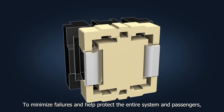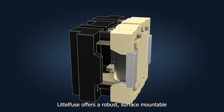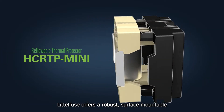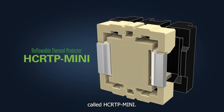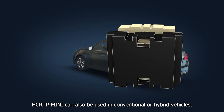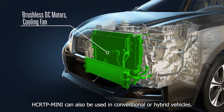To minimize failures and help protect the entire system and passengers, LittleFuse offers a robust surface-mountable high-current reflowable thermal protection device called HCRTP-MINI. HCRTP-MINI can also be used in conventional or hybrid vehicles.